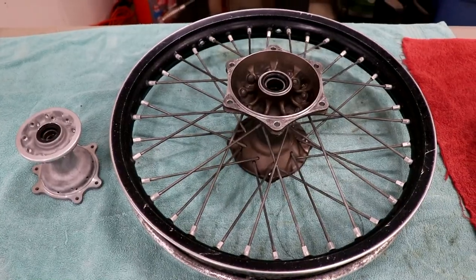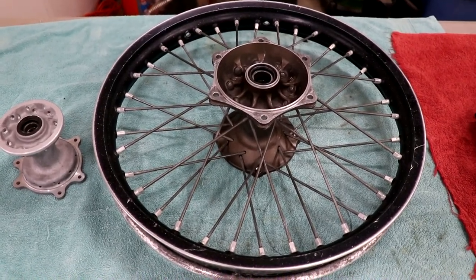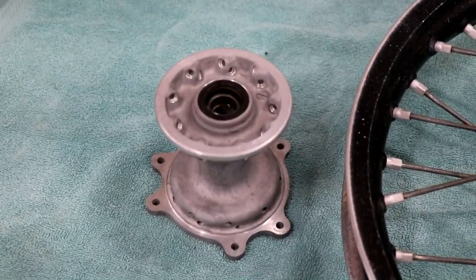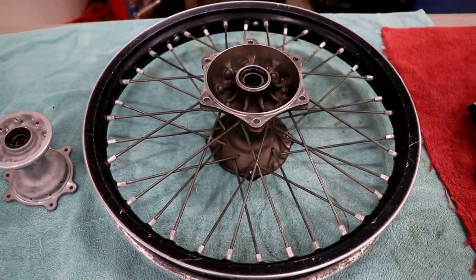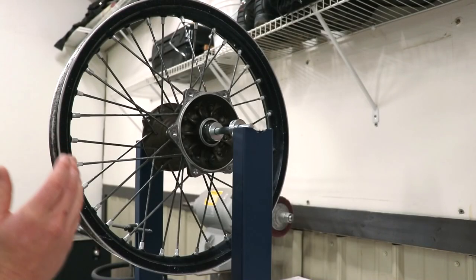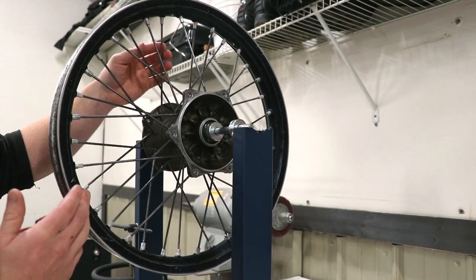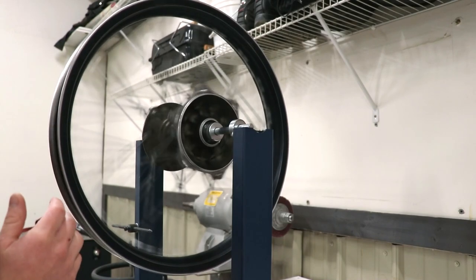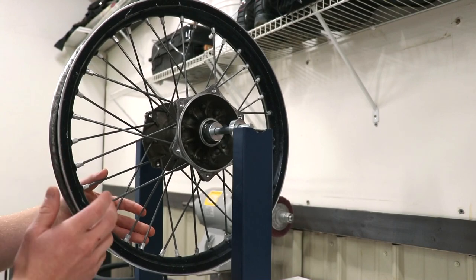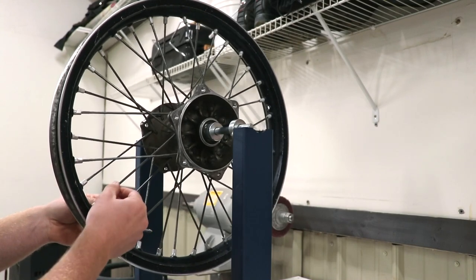After the bearings have been greased, I'll go through and check the spokes and make sure the wheels are true. There's not a whole lot I can do on this front, but on the back I'm gonna go through and tune this thing up. With the wheel on the truing stand, I'm gonna see if this thing spins true or not — it's not too bad but I hear a few loose spokes in here.